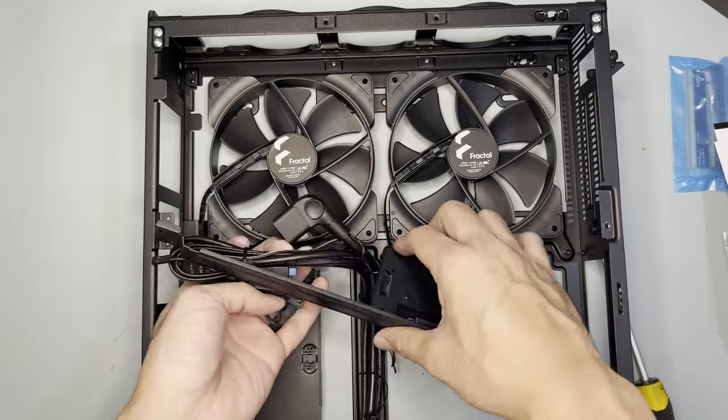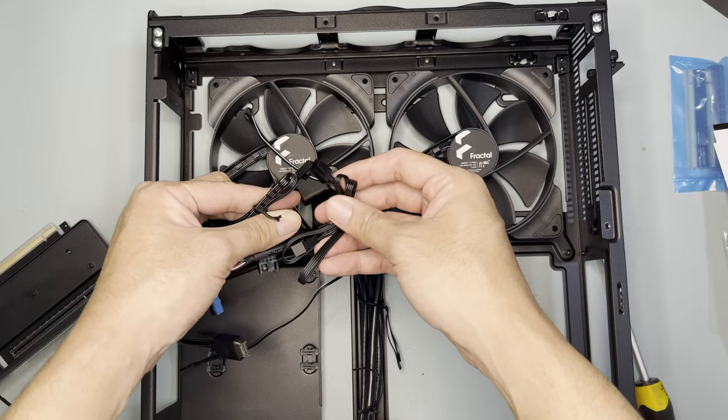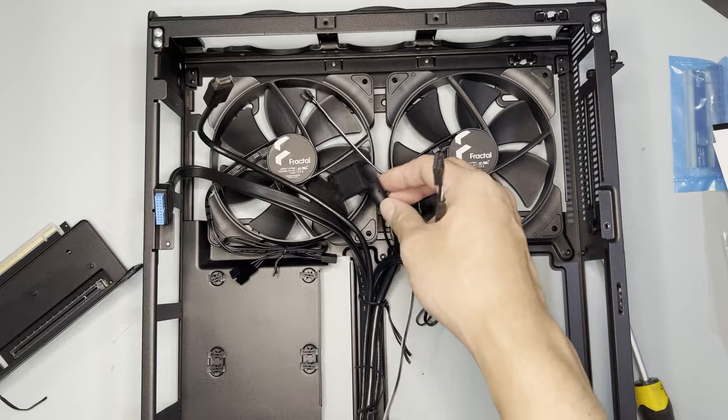After removing everything, the types of cables are clearer now. There's a power switch and power LED. There are fan headers from the two 140mm fans, and the fans can also be daisy-chained. There's also USB 3, USB-C, audio front panel headers, and a power extension cable.